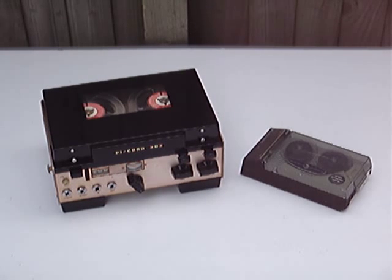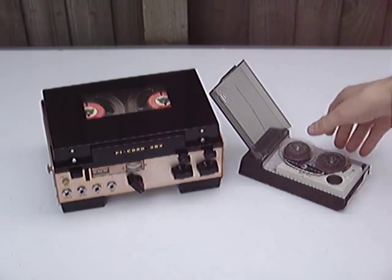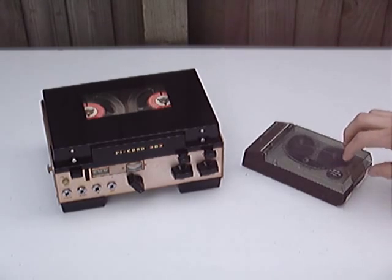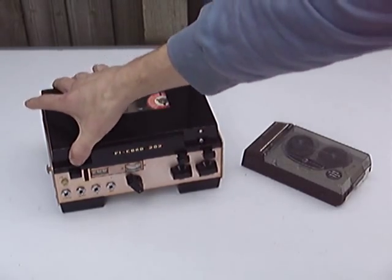This is the 101, which takes very small, tiny little reels. These reels are really too short to do anything useful with them, so they brought out a slightly larger version taking 3-inch reels.